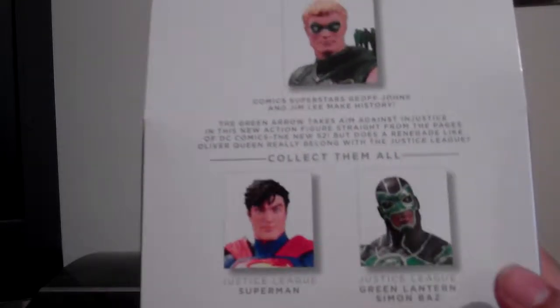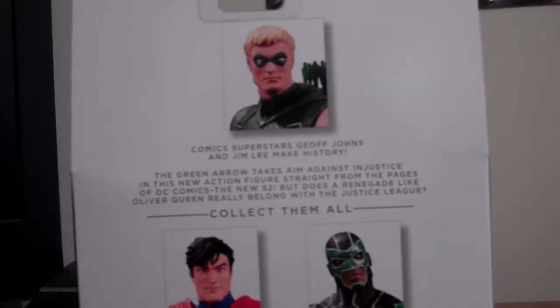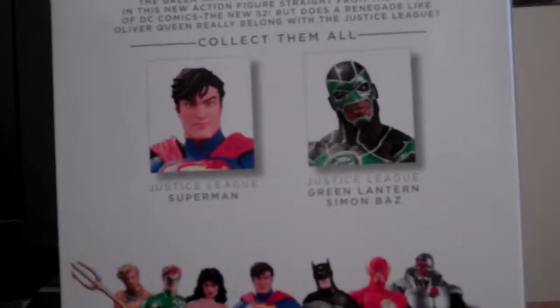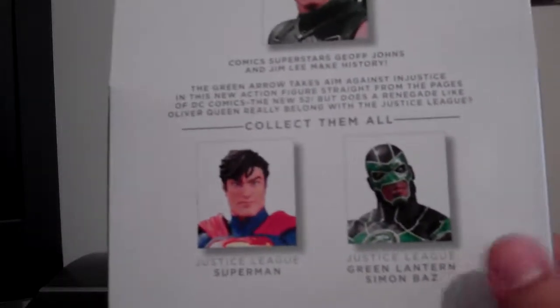There are other figures to get — Superman. I want to go ahead and get Simon Baz, the Green Lantern from the New 52. I want to get that one too.